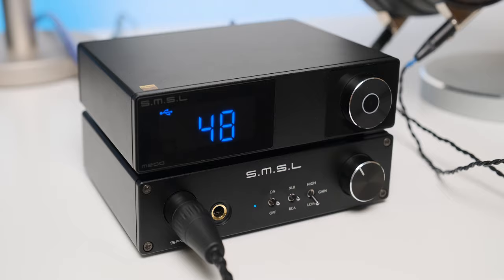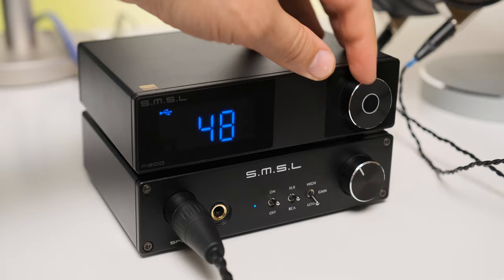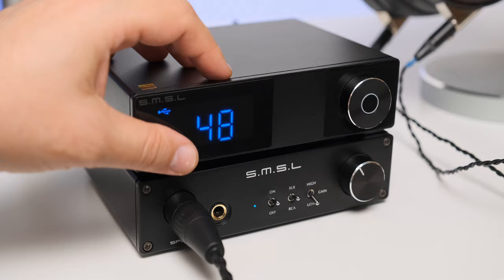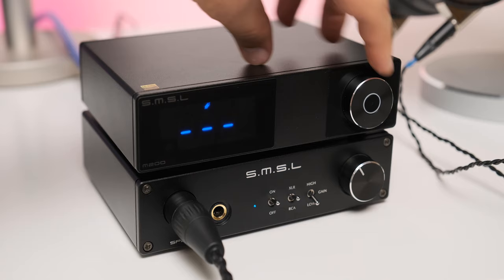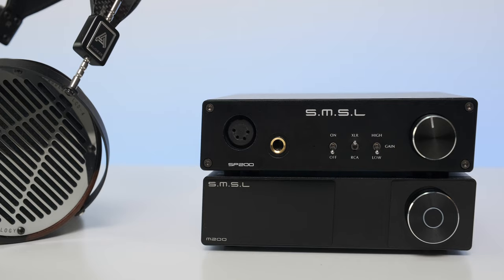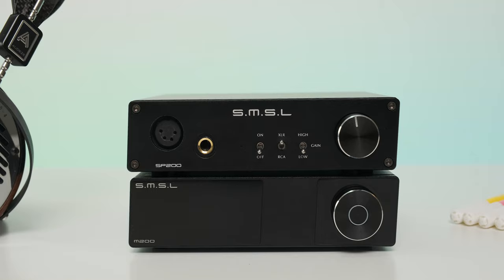In terms of design, the M200 together with the SP200 are one of the few SMSL designs that look good to me. Most of the other units have odd shapes — elongated bodies, small screens, weird volume knobs, and so on. I seriously think SMSL should choose one single design and stick to it. The M200 looks like a simple black brick; the case seems to be milled on a CNC machine, thick, with even thicker front and back panels. They tilt the case slightly at an angle to match the SP200.